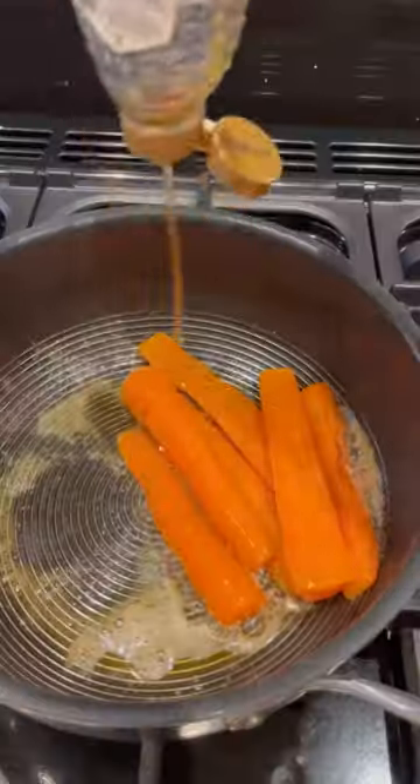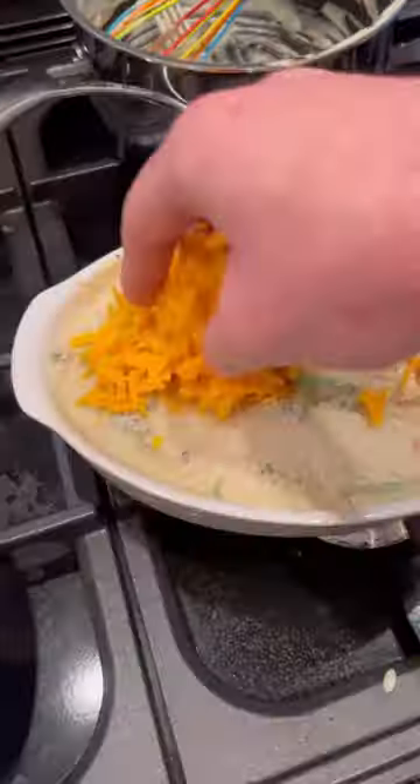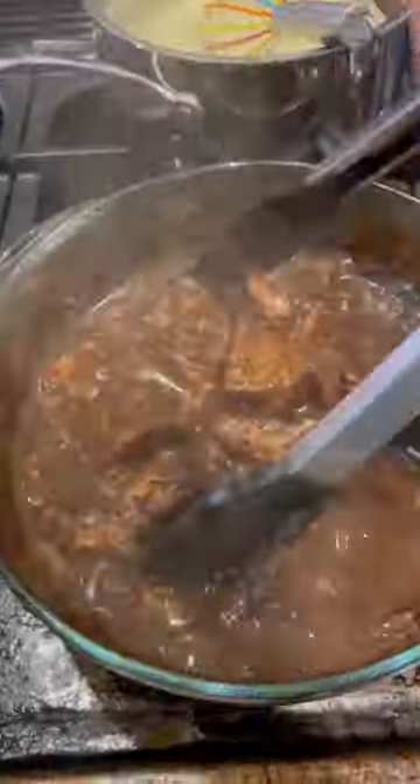Now I can make some honey mustard glazed carrots and pour some cheese sauce over my greens to make some cheesy greens. Add some corn flour slurry to thicken and shred up my beef.